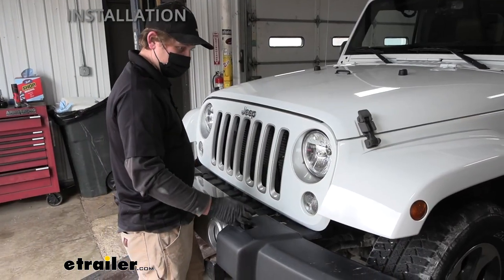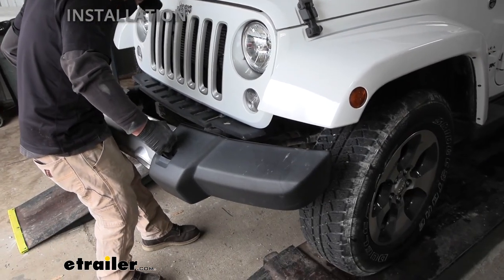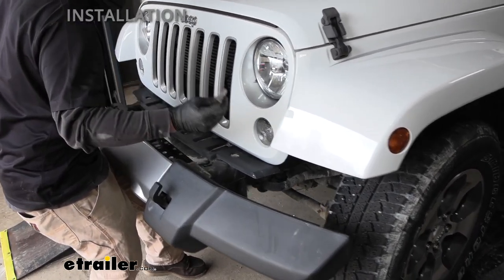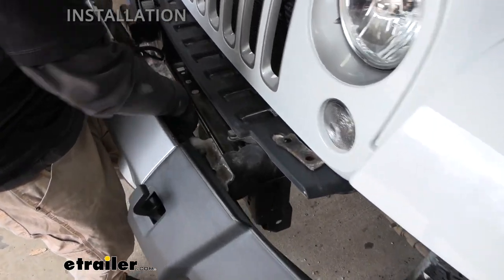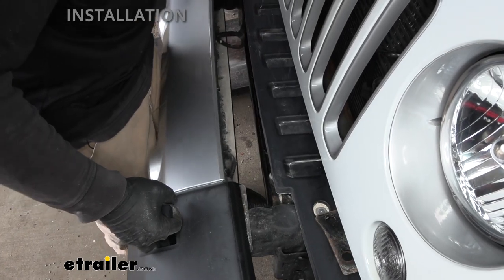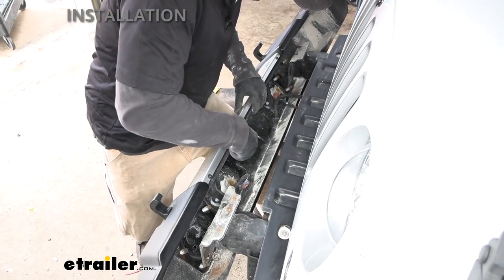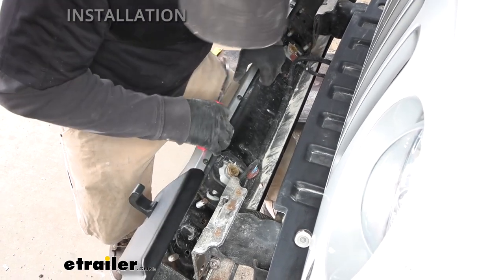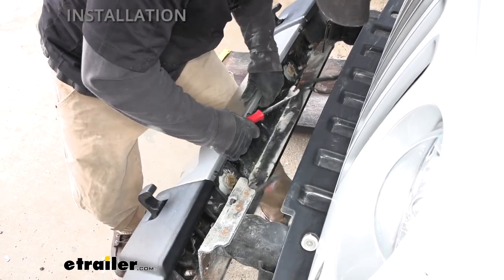With all the bolts removed, grab the bumper beam and start to remove it. Some brackets may fall out — if they do, just hold on to them. There's also some wiring along the back that's connected, so use a pry tool to pop off those little plastic fasteners — there are actually quite a few of them. Once all those are off, it should release the bumper so we can set it off to the side out of the way.